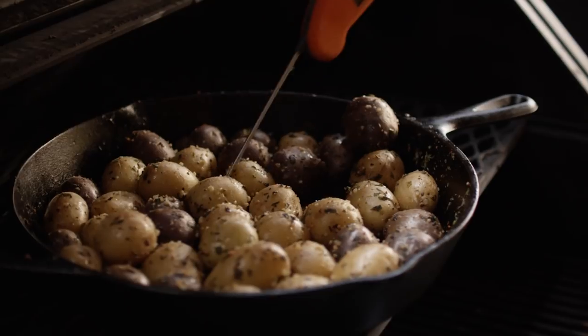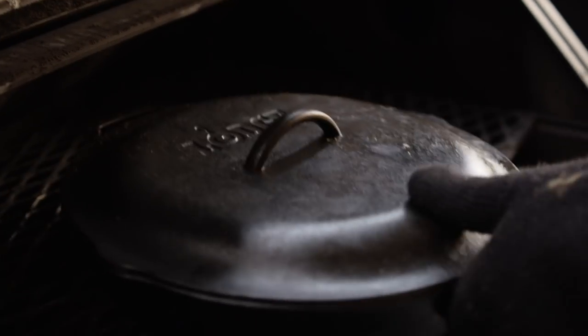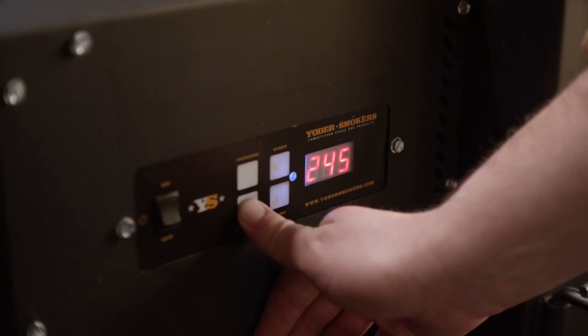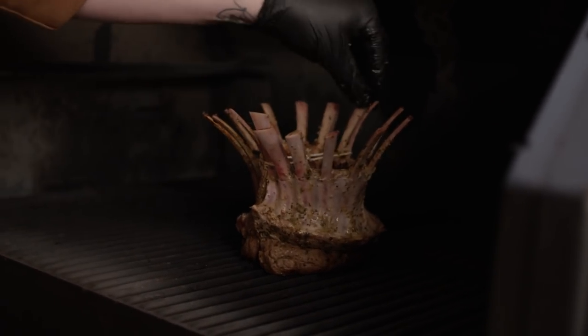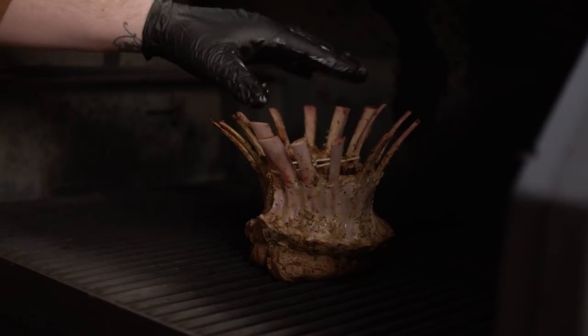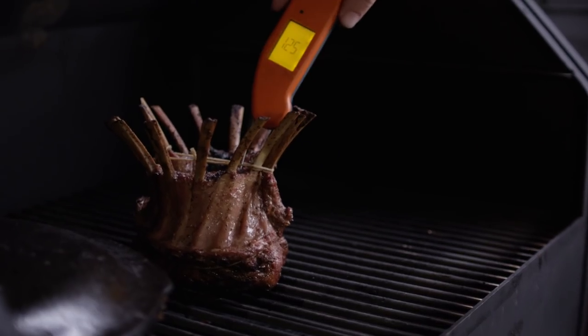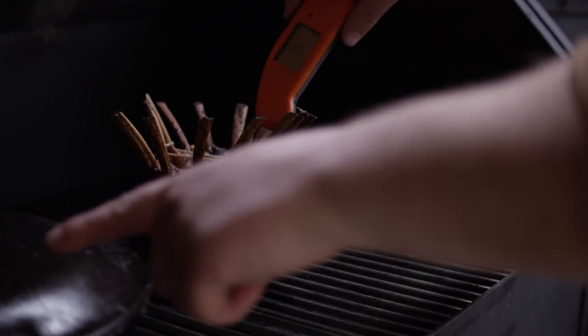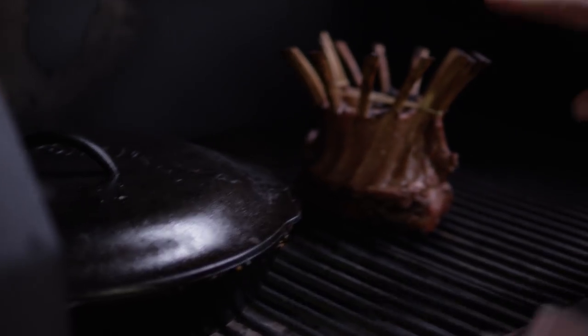I'm just gonna check on these potatoes for doneness — they're getting pretty soft, that's good. So I'm gonna turn this cooker down to smoking temperatures and leave the potatoes covered for now. We've made it down to smoking temperatures, so we're gonna place our crown roast on here. It's a little bit too tall to go on the second shelf so we'll put it on the main cooking grate. This shouldn't take terribly long — maybe about 45 minutes. I'll be back in half an hour to check the internal temperature. 125°F internal temperature is a perfect time to pull this off. The potatoes are back on here warming up so we can mash those up to finish the whole thing off.